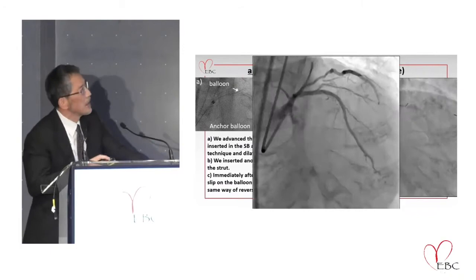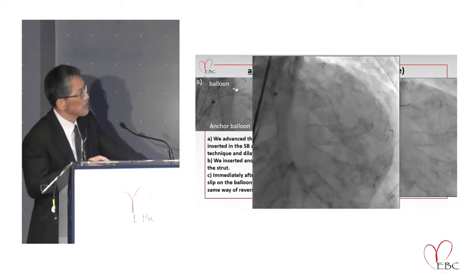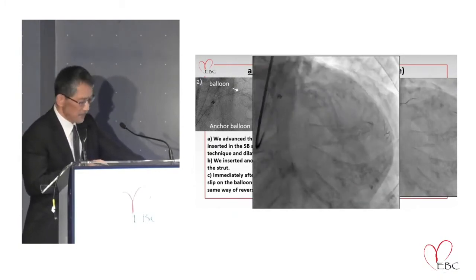Finally, I performed drug-eluting balloon dilation at the ostium of the diagonal branch. The final kissing balloon was also performed. This is the final result.